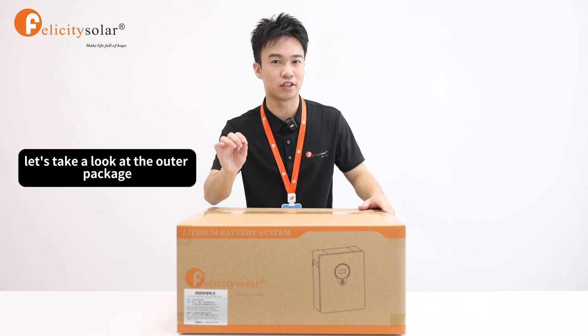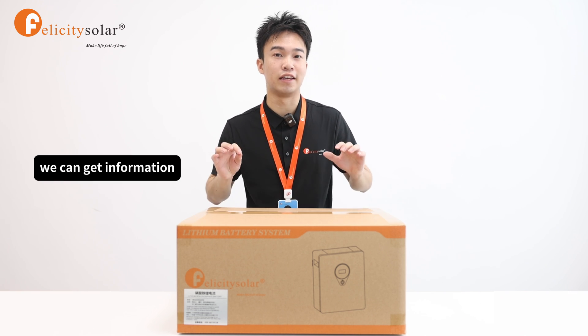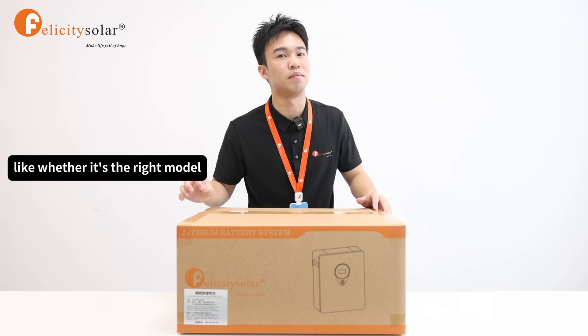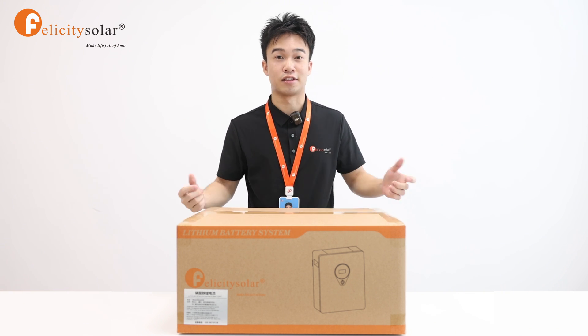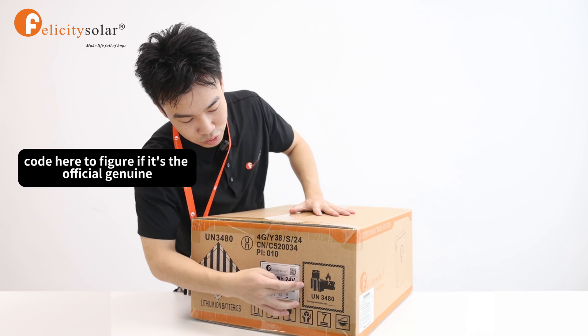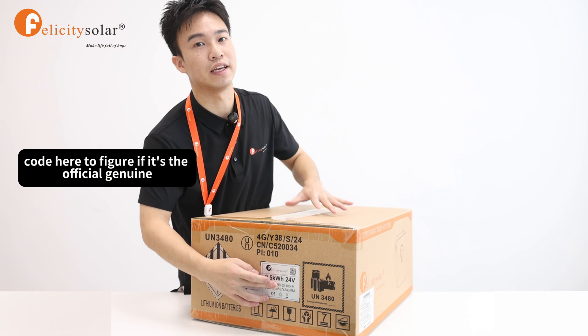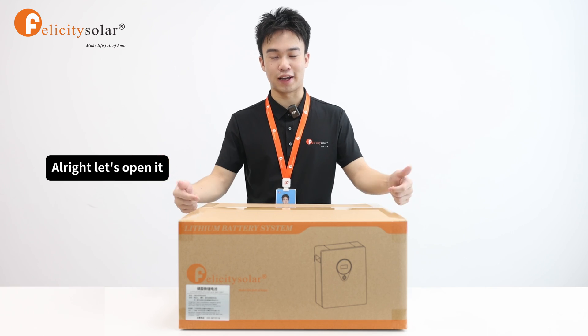Before we open the box, let's take a look at the outer package. Clearly, you can see information on the box, like whether it's the right model you want or the brand company you choose. Of course, you can also scan the QR code here to confirm if it's the official genuine product you want. Alright, let's open it.